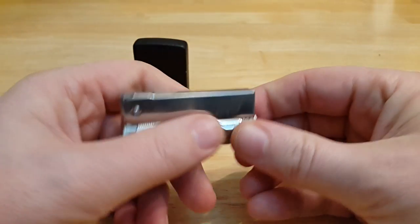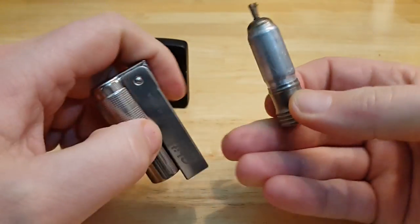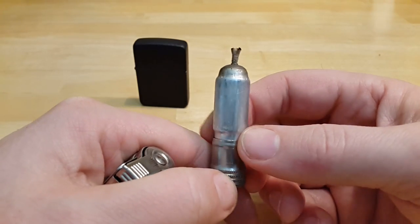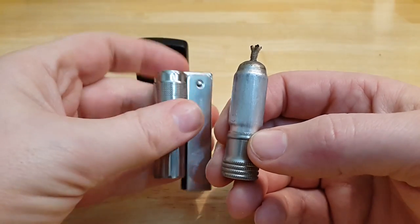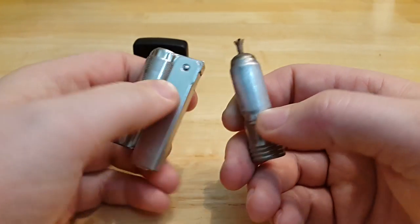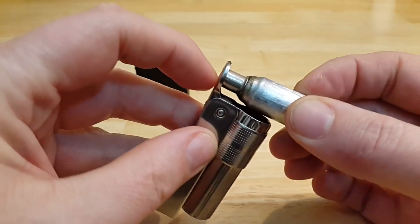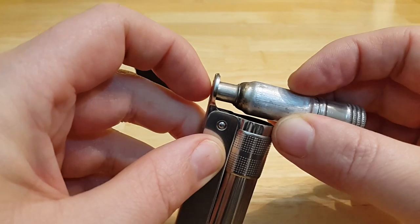The insert or fuel chamber is this one here. It's much smaller than the Zippo but it holds very much fuel. The fuel evaporates much, much slower in the Imco than in the Zippo. The reason for that is when you close the lid, this cap almost seals the wick so the fuel doesn't evaporate.